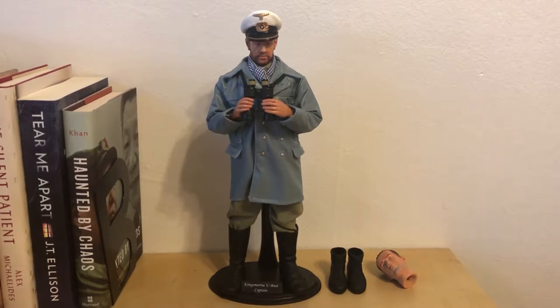Hey guys, how's it going? So today we're going to do a review of a dragon figure. It's a 1/6 scale German Kriegsmarine U-boat captain and his name is Herbert.